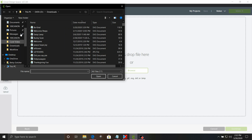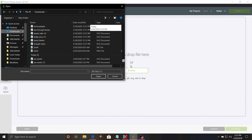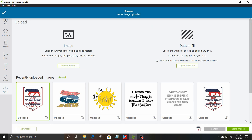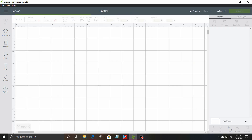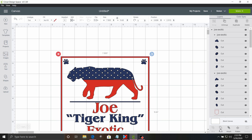Let's go up here to our downloads folder. We're going to scroll all the way down to the bottom, choose the Joe Exotic file, and select open. That's what she looks like. And if you have not seen the Tiger King documentary on Netflix, I highly recommend it.